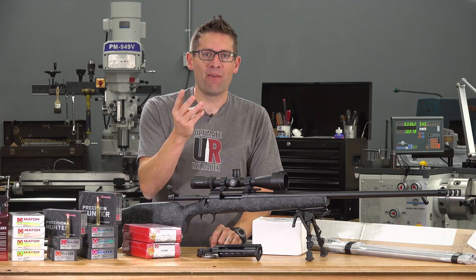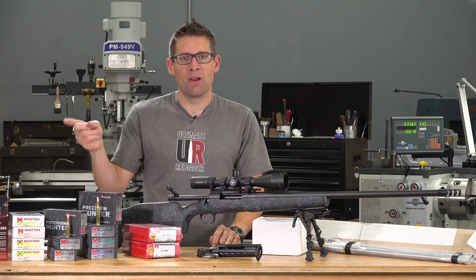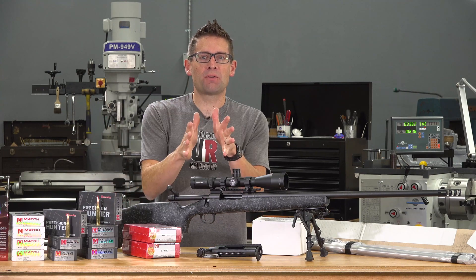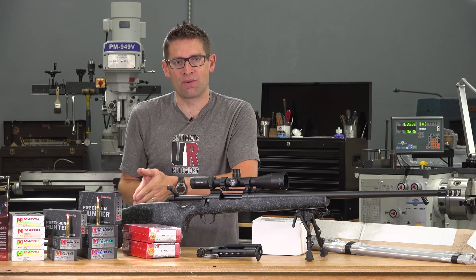I'm going to be doing three rifle builds: two 300 PRC rifle builds and one 6.5 PRC rifle build. Starting with 300 PRC, I'm going to build a budget rifle and I'm going to build a custom rifle.